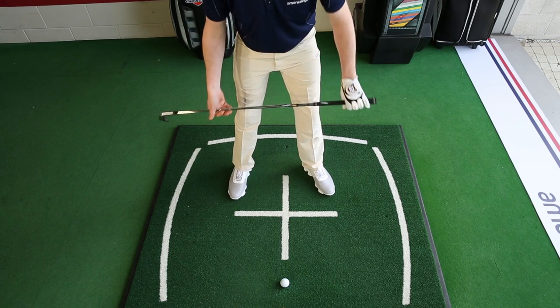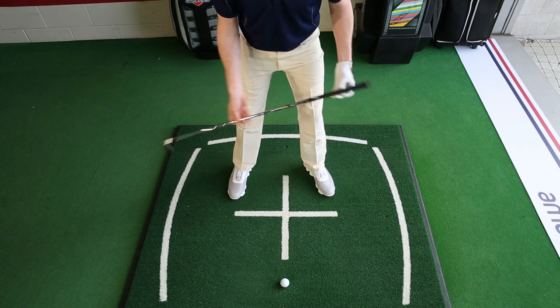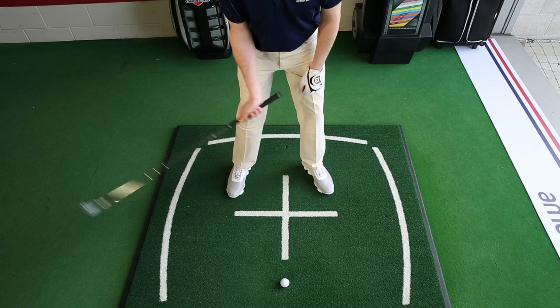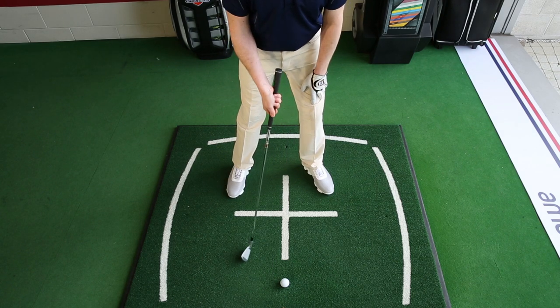The second thing I'm going to do is take my 50-50 weight distribution and lean it more on the left, sort of 60-40. That's going to enable the club to have a slightly steeper angle of attack, which in turn is going to give the ball that lower flight as well.